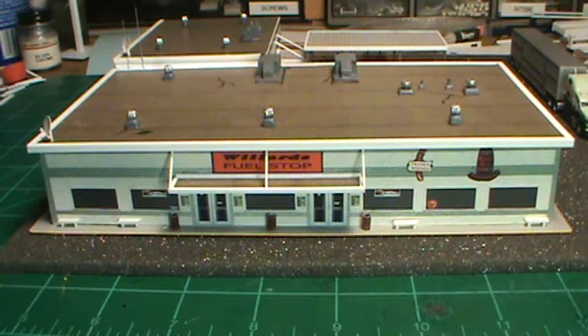Hey, this is Steve. Let's do another quick update on the fuel stop here, the truck stop. Okay, we've got our main building here. Now, there's going to be a few additions, and several folks have put in their suggestions and their ideas, which I greatly appreciate.